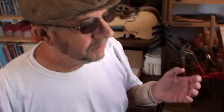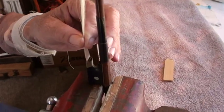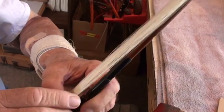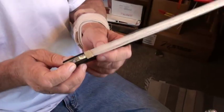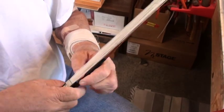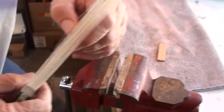My name is Craig Tucker and I'm going to show you how to flame the hairs on a newly rehaired bow. This bow just had the spread wedge put in, as you can see right there, giving us a good spread on the ribbon of hair. We have a good spread here at the tip. The hairs are still loose and not all aligned perfectly yet, so let's go do the flaming.